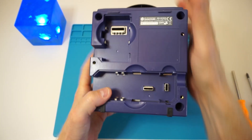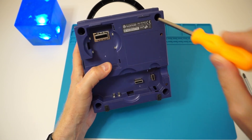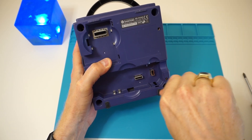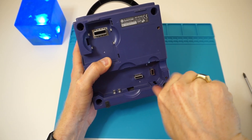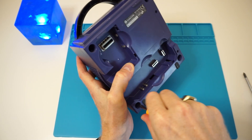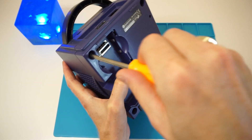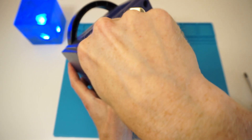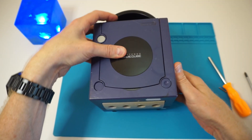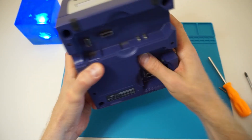To tear this down you will need a special Nintendo screwdriver. I purchased one alongside a Nintendo screwdriver kit. It comes with a lot of special screwdrivers — small, big, all kinds of shapes. It will be quite difficult to open this if you don't have the appropriate screwdrivers.